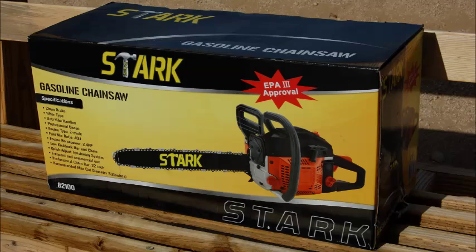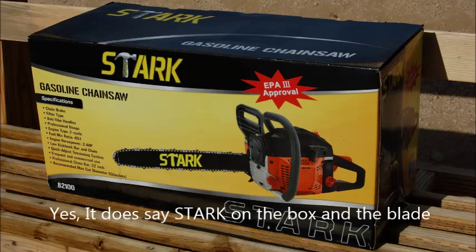Hi, this is Danielle with Royal Legacy Reviews and more. Here I have for you the Extreme Power US 22-inch, 2.4-horsepower gasoline chainsaw.